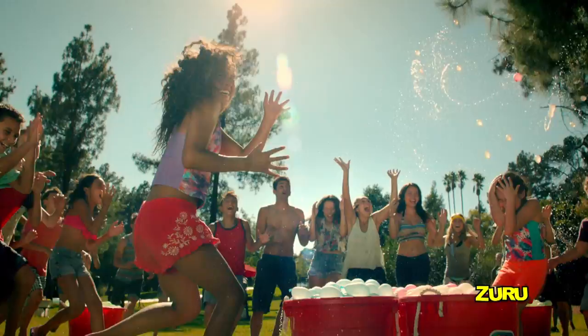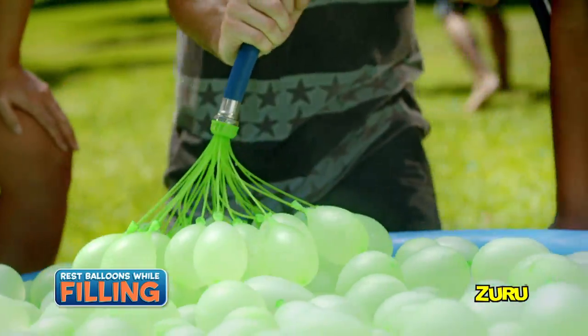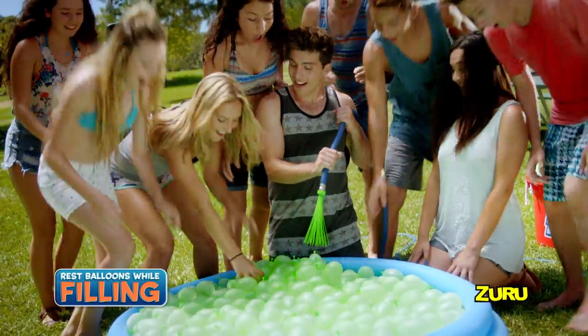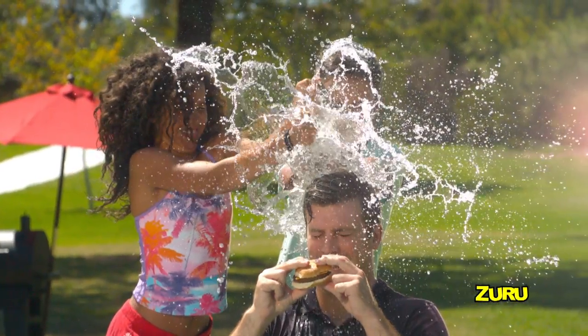Unleash the thrill of summer with BUNCH OF BALLOONS! Now you can fill and tie over 100 water balloons in just 60 seconds! That's 100 splash-out-loud summer fun filled water balloons at rapid speed!